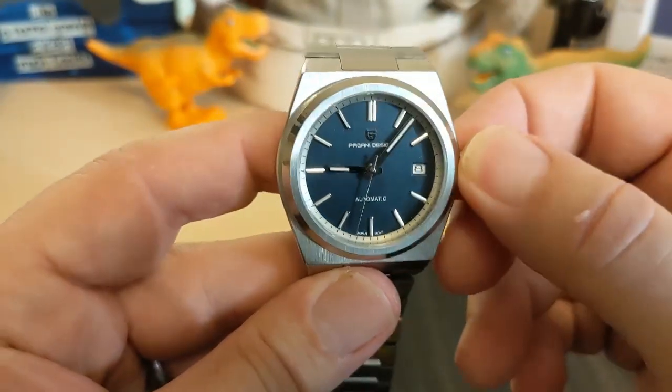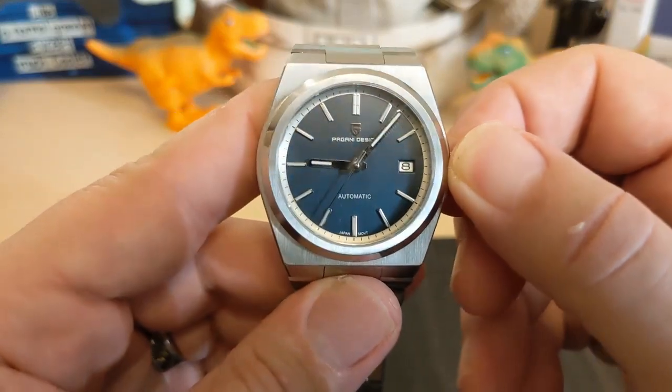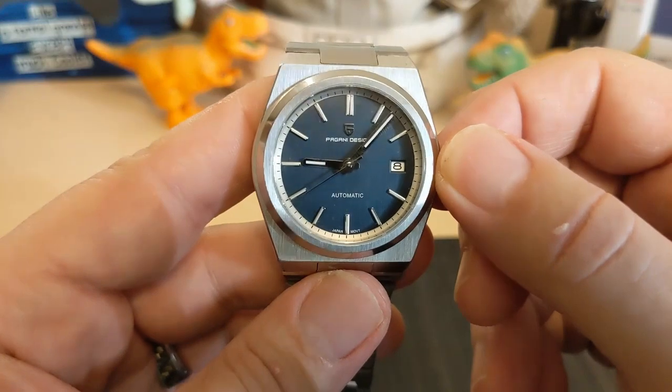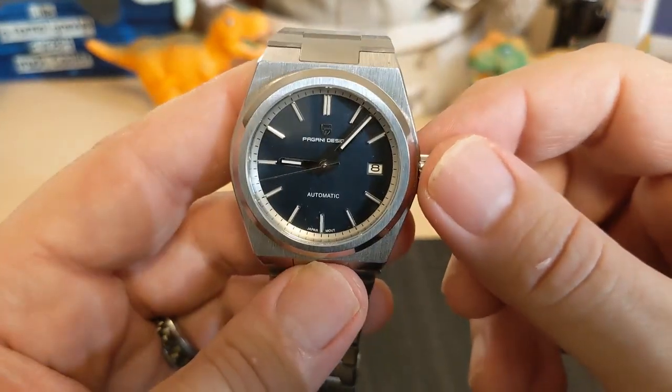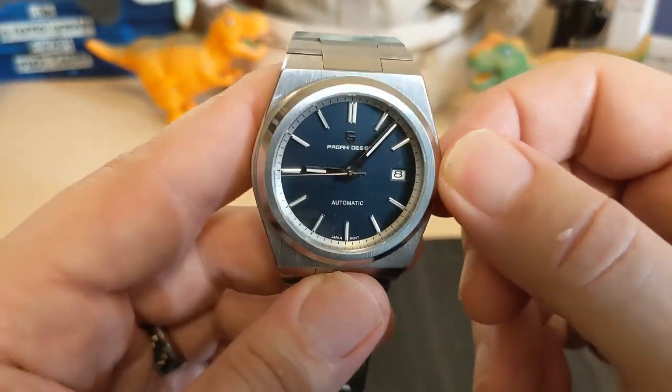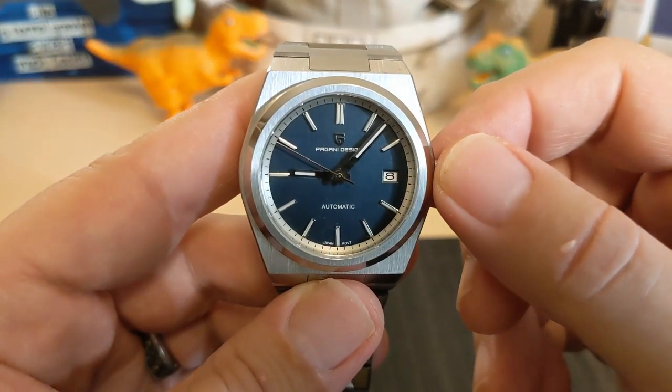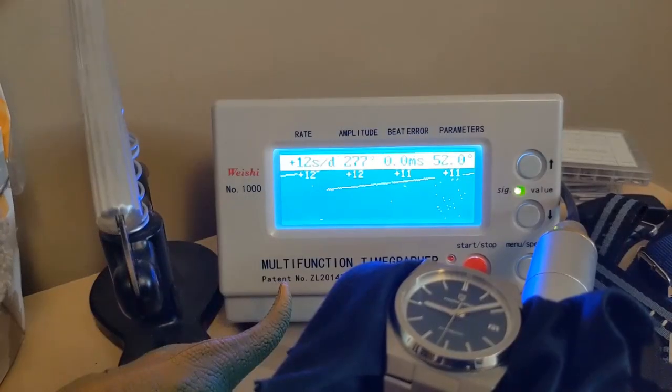The NH35 is your go-to movement for watches in this price range. It's a 24-jewel, 3Hz movement that hand-winds and hacks, and has about a 40-hour power reserve. They're fairly accurate right off the shelf — let's put it on the timegrapher. Here it is: plus 12, plus 11. Not great numbers but not bad, well within the advertised specs of the movement. And as you can see, there's no beat error at all, which is really good.